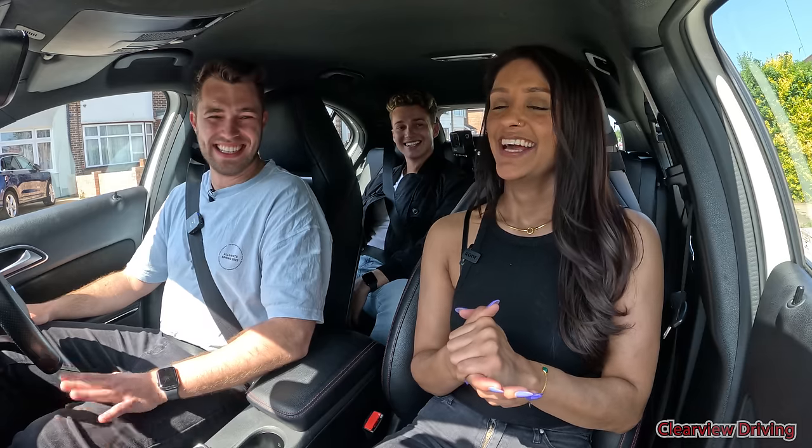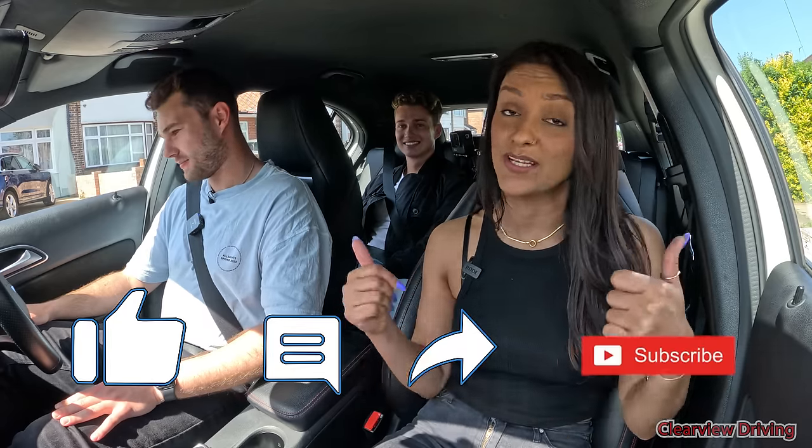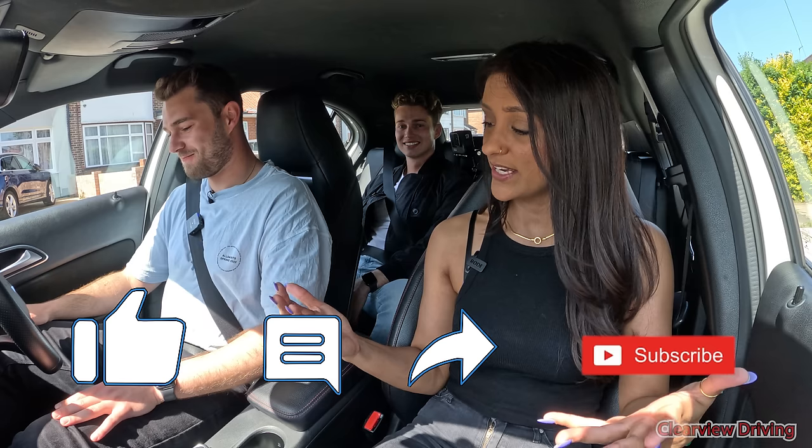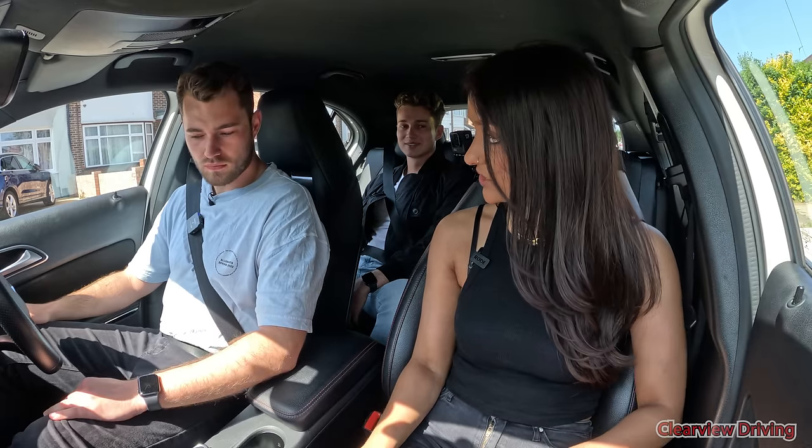If you guys are new to the channel, don't forget to like the video, comment down below and subscribe. So we're going to get straight into it. Do you know what's involved in a mock test, or would you like me to tell you? No, I'm pretty sure I know. Okay, so before we get started I'm going to ask you a question about your vehicle.